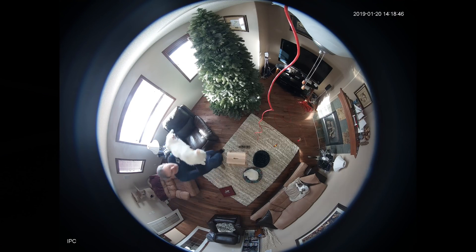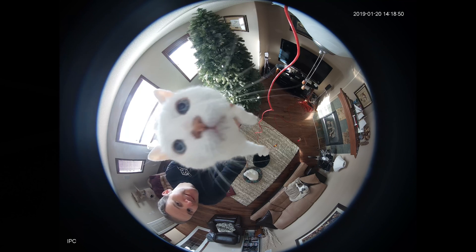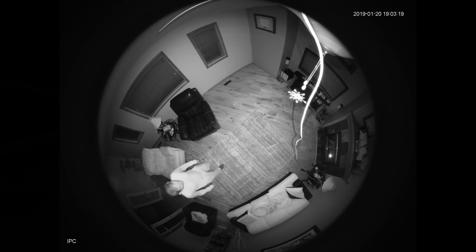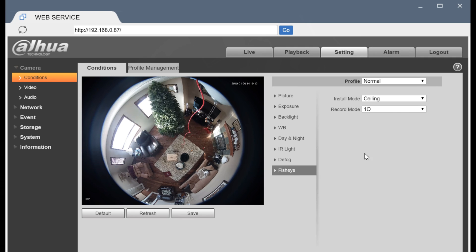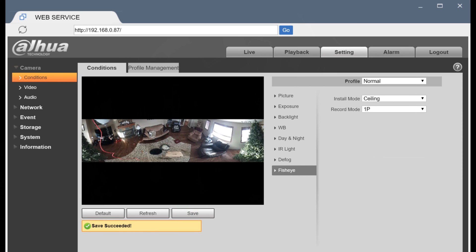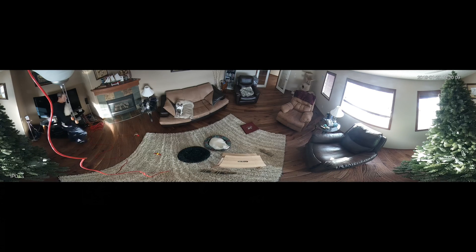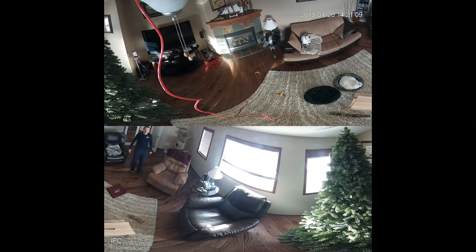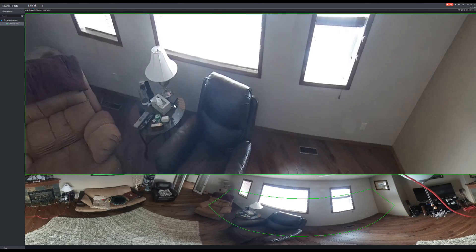Let's say I want to install the camera here — we can test out this location by attaching the camera to my fan, which is close enough to the install location to see what the image is going to look like. Using the normal profile I'm able to capture some good footage both day and night, with little to no blur at night. Here's a quick look at some recording modes in this scenario, and let's also have a look at some of the views in Smart PSS.